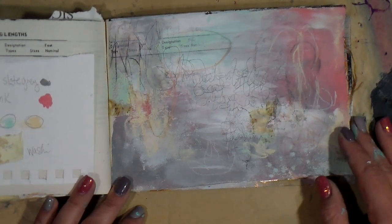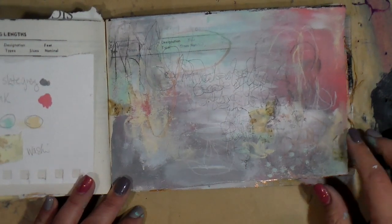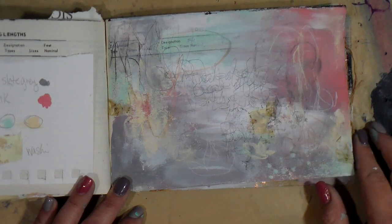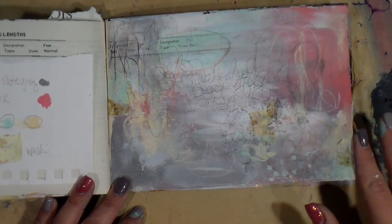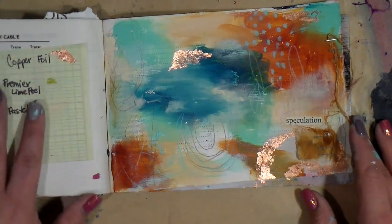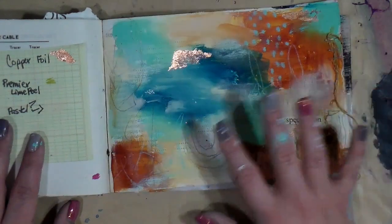I love this soft color palette. I think these last two will probably end up in some type of series, on either paper or on a canvas, because I really, really, really love it. This may be my favorite out of all of them.